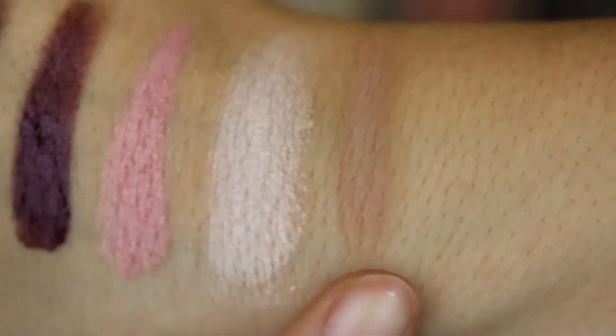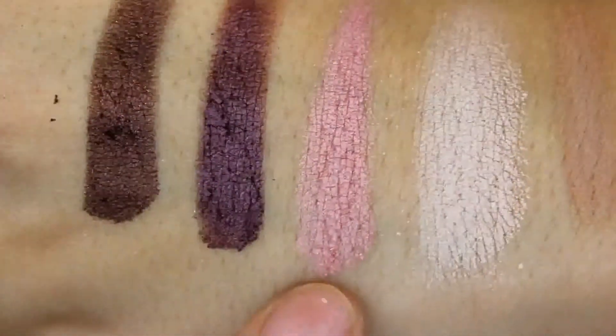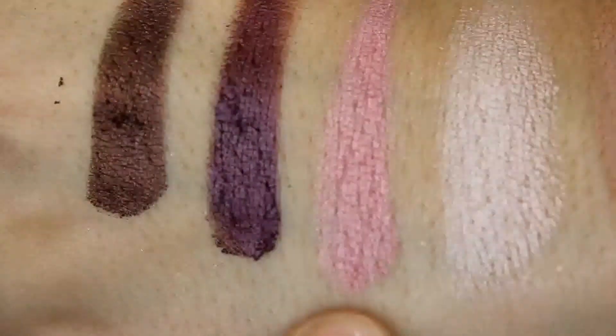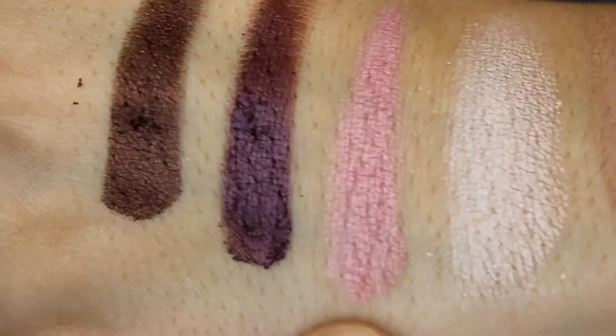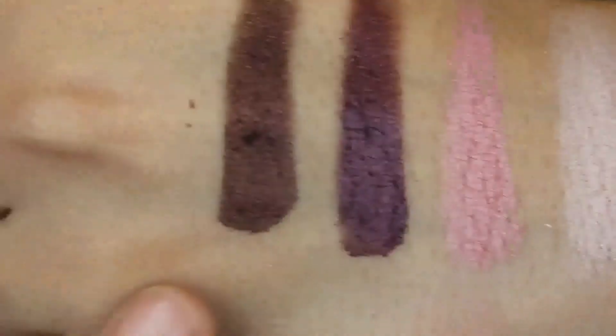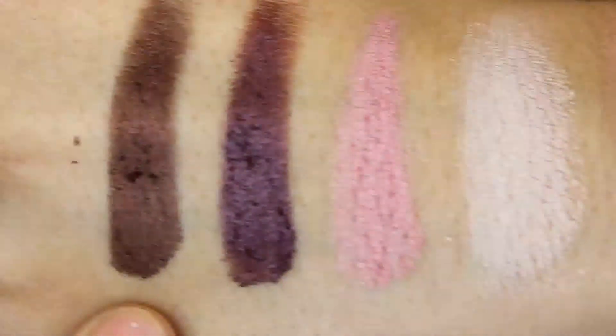Now I'm going to show you a few swatches of the eyeshadows I used. This shadow is one of their loose shadows and this one is Ochre. Here we have a pressed shadow — this one is Halo. Here we have Angel Kiss; it's a beautiful pink with some gold shimmer reflects in it — just stunning. This pressed shadow is Sangria, and then the last pressed shadow I use is called Swiss Chocolate. Aren't those just gorgeous?